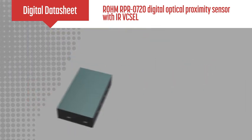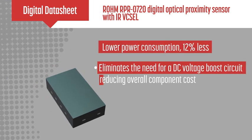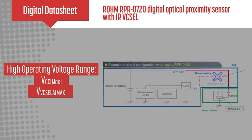The RPR0720 digital optical proximity sensor module achieves lower system cost and current consumption by providing a high maximum voltage rating that reduces the number of peripheral components required.